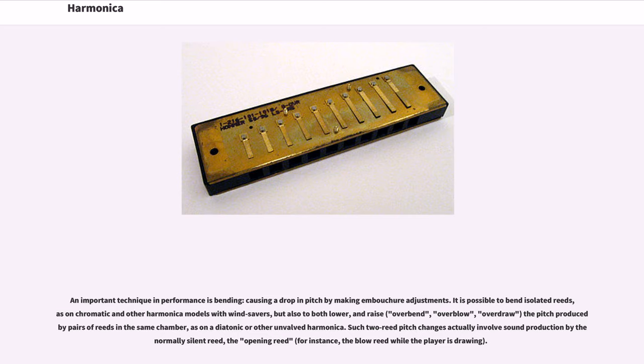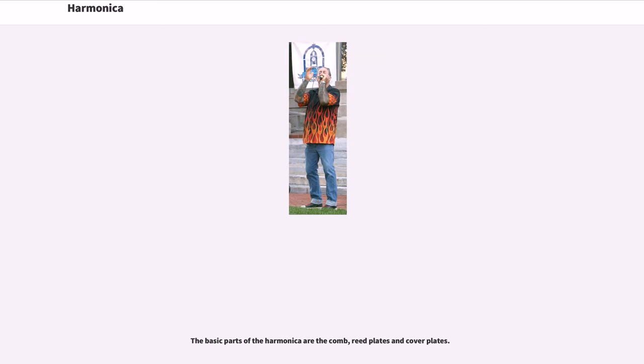Such two-reed pitch changes actually involve sound production by the normally silent reed — the opening reed — for instance, the blow reed while the player is drawing. The basic parts of the harmonica are the comb, reed plates and cover plates.